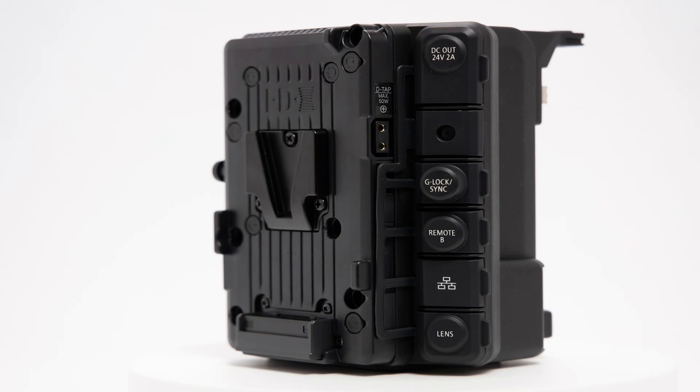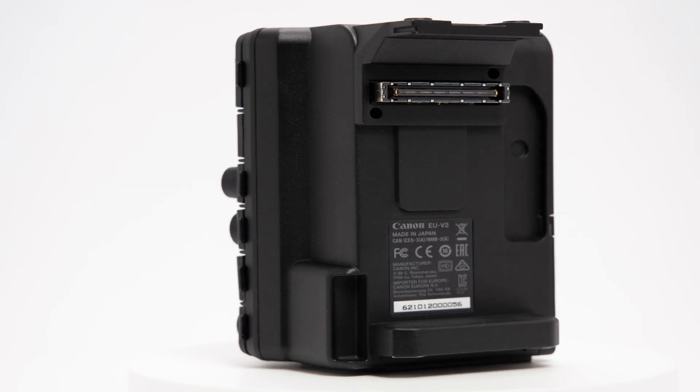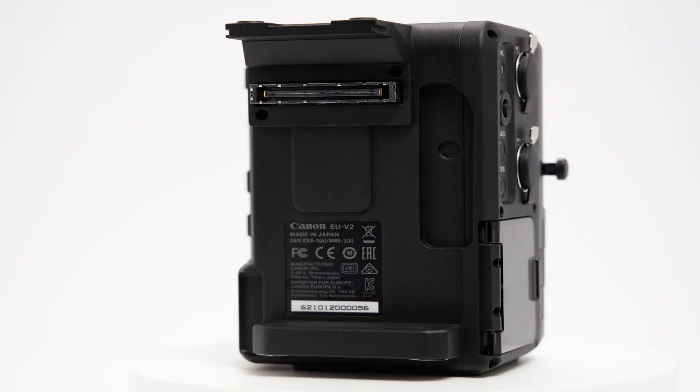The Canon EU V2 expansion unit offers versatility and flexibility by adding features like Genlock, Ethernet, Remote B, Lensport, two additional XLRs, and a V-mount battery option.